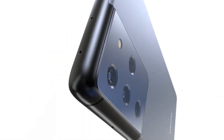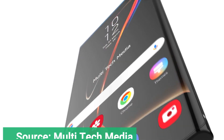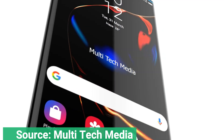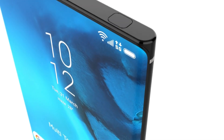The most noteworthy part of these renders are the curved edges. Samsung offers flatter displays on the Galaxy S20 series while keeping its trademark edge display available on the Samsung Galaxy Note 20 series. Since both of these series are believed to be merging next year, it follows that at least the range-topping S21 Ultra would keep the curved screen.